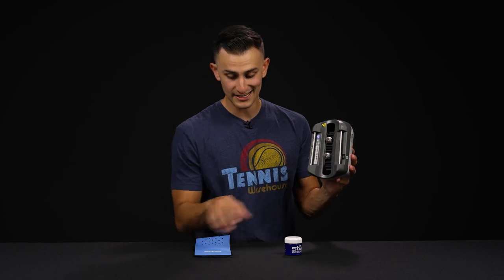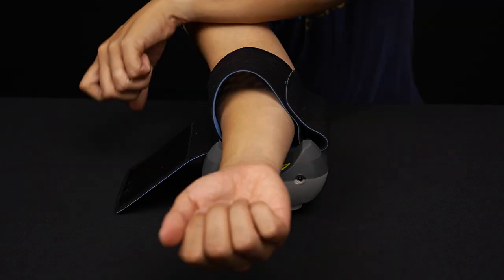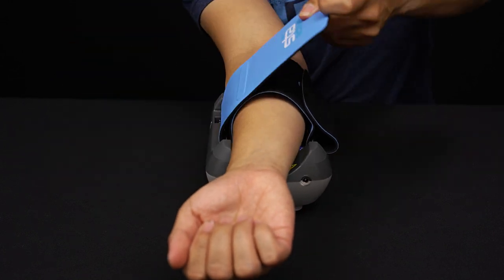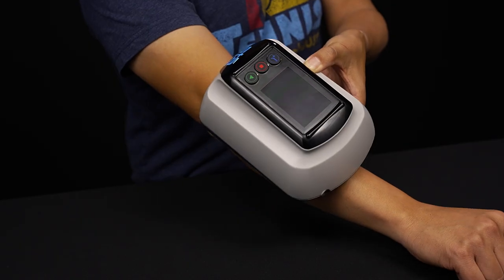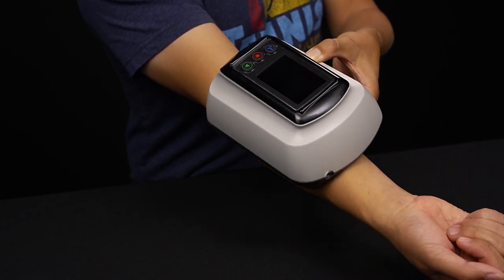Here is where you're going to take this strap right here — it's going to thread through, and all these tutorial videos are going to be found on the app. But once that strap is on, it's going to be placed on the top of the arm for tennis elbow, or if you're having golfer's elbow, underneath it's going to go here.